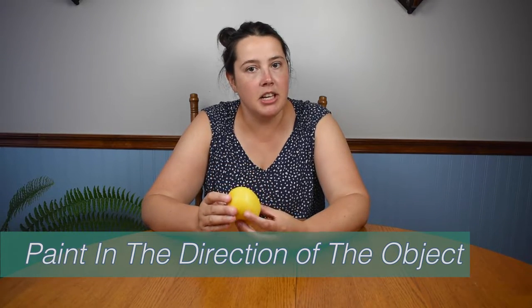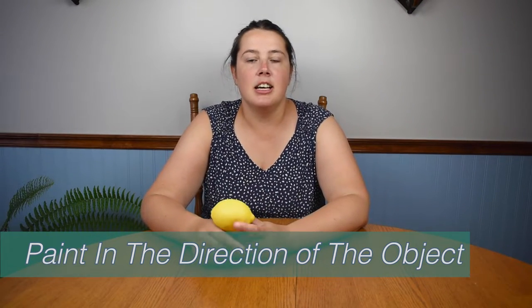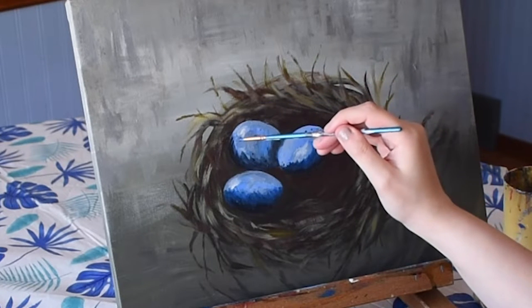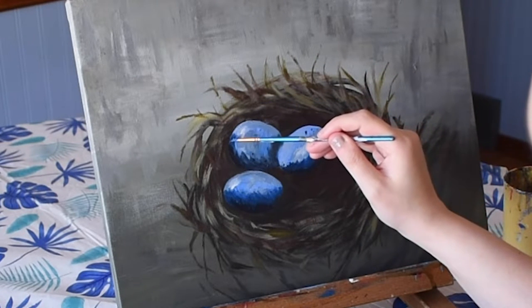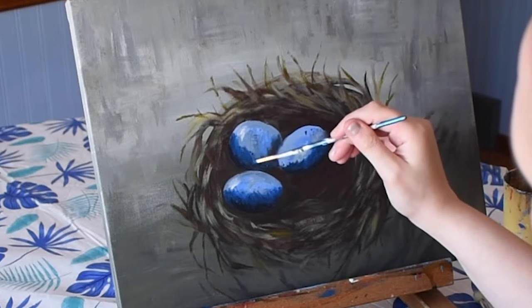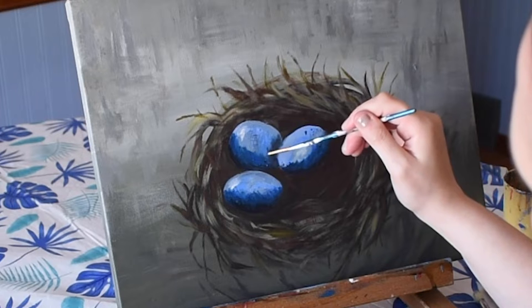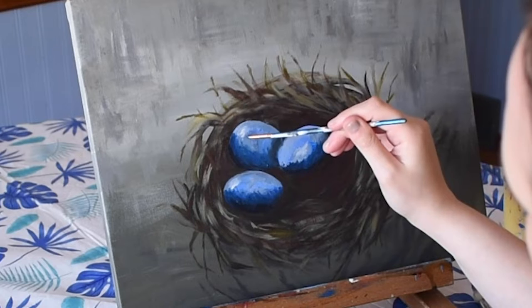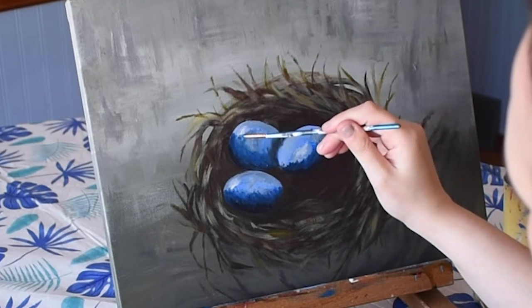The next tip is to paint in the direction of the object. So if you're painting a curved object like this lemon — you can check out my lemon painting tutorial or my painting eggs tutorial linked in the description — you want to paint in the direction of the form. If you paint it all straight across flat, the lemon will look flat. But if you paint with curved lines, that helps it look round and more three-dimensional.